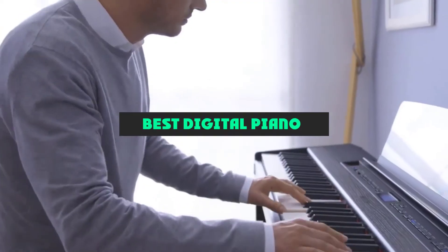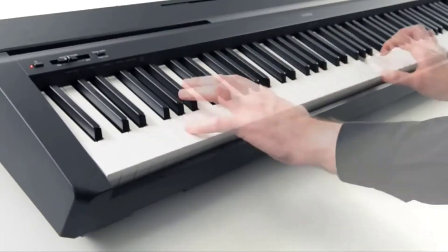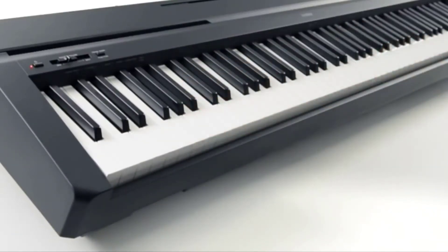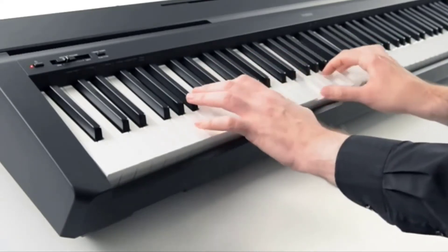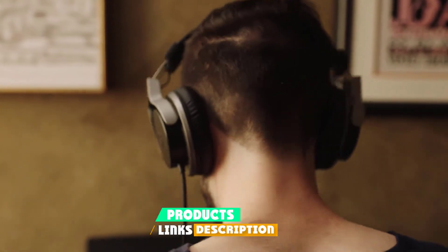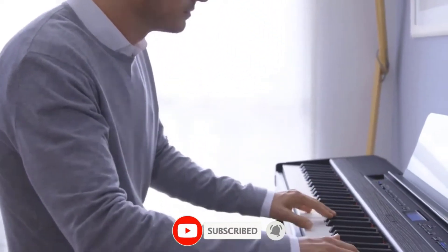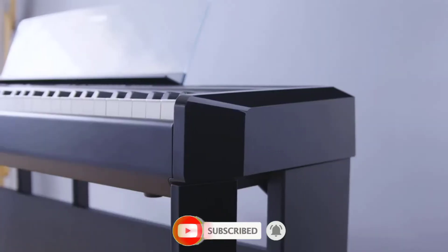If you're looking for the best digital piano, here's a list you must see. We made this list based on our personal preference and sorted it based on their features, prices, quality, durability, reputation of the manufacturers, and customer feedback. We've also included options for every type of customer. So let's get started.